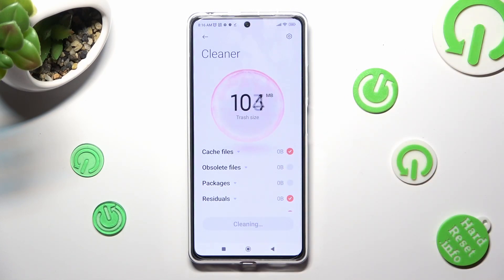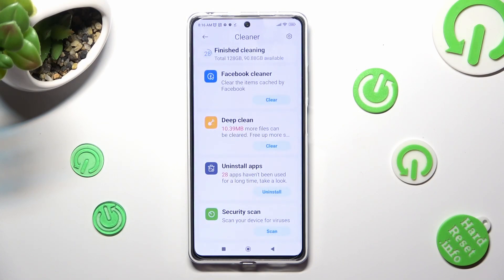So when I do that, as you can see, the storage of my Redmi was successfully cleaned.